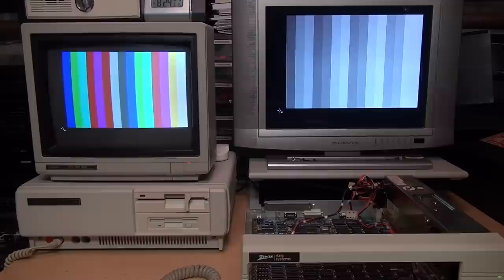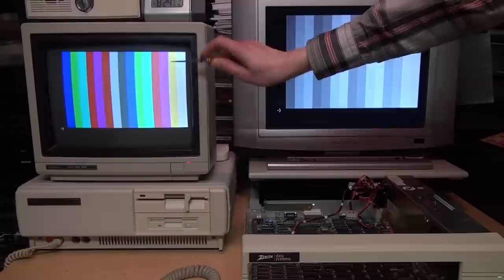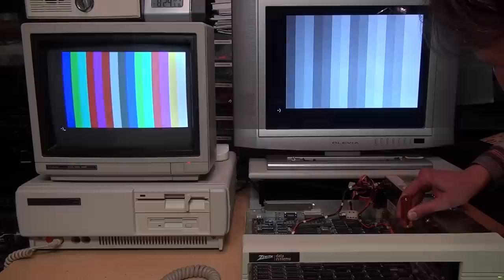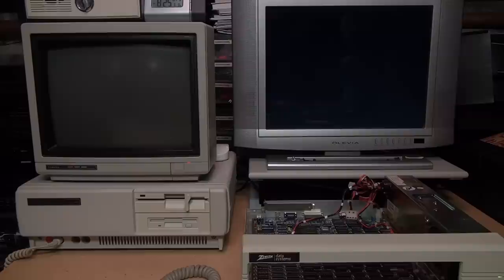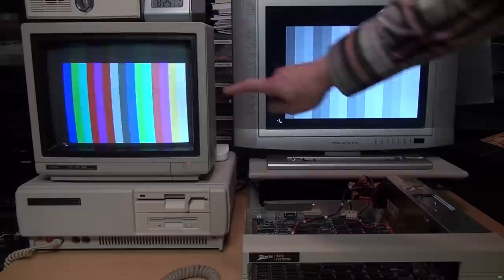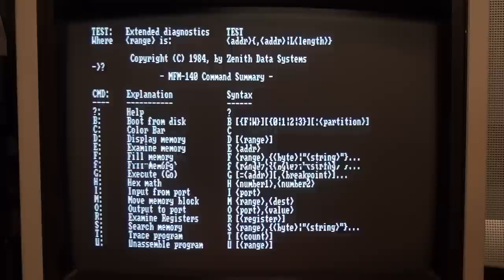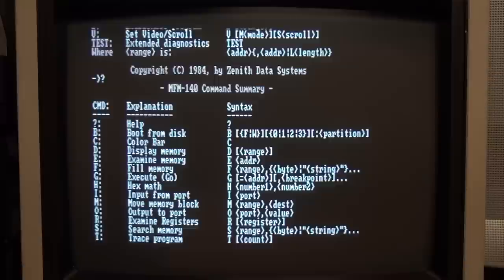Another thing I want to try: I just flipped that DIP switch marked '60 Hz' and I'll reset it to see if it gives us PAL video at 50 Hz. This is a multi-system TV so it should display it, but this monitor should start rolling if it's putting out a 50 Hz signal. And yep — that monitor is rolling because it's now putting out a 50 Hz video signal. Another neat thing: if I switch into graphics mode I can enable smooth scrolling. Here's the normal scrolling — you can see how jerky that is. Now if I do 'VS2' that gives smooth scrolling. You can't do that in a standard PC with regular CGA — only on a Zenith.